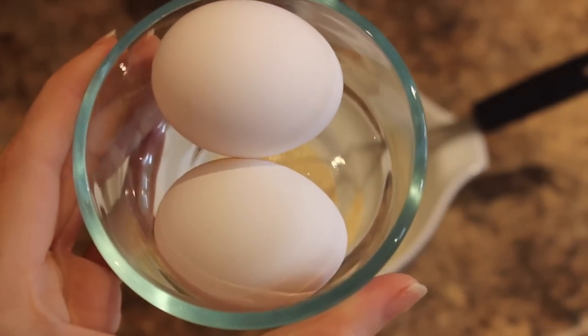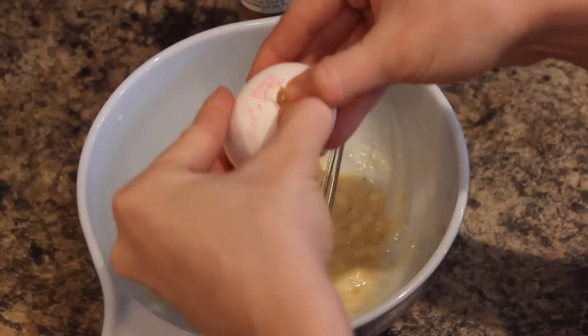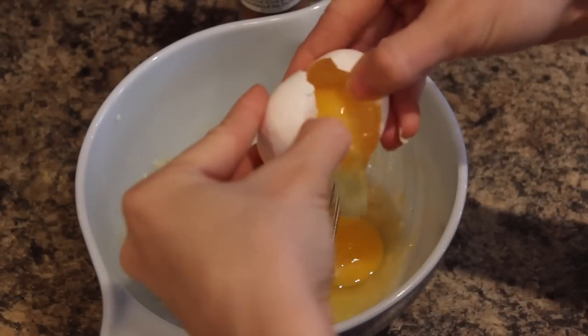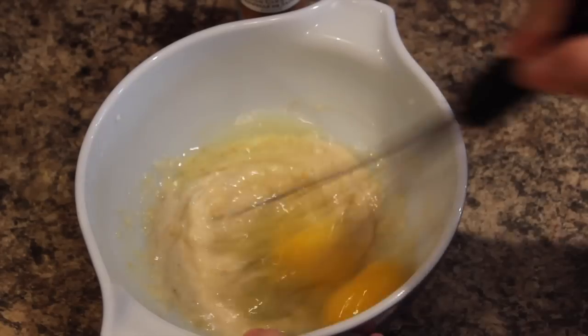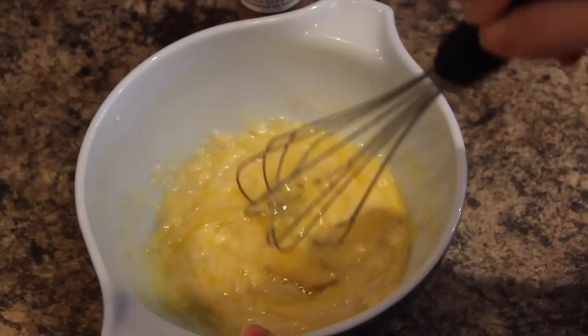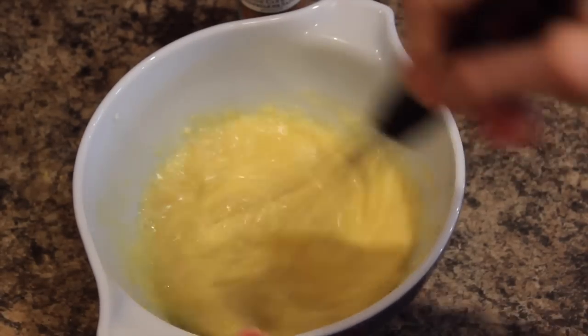We're going to take our two eggs and crack them right into the bowl with the mashed banana. Then, using either a whisk or a fork, you want to whisk everything together really well, incorporating the eggs and bananas together into a nice creamy pancake batter.